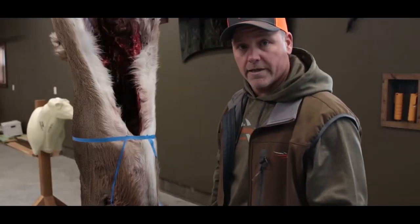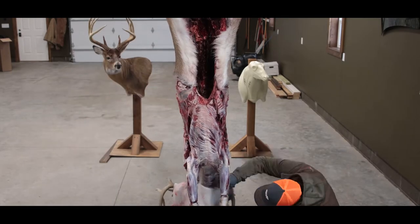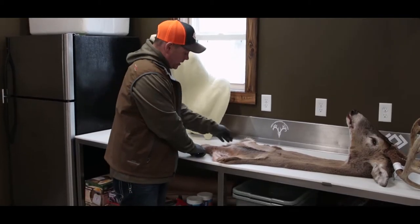So we're going to pull out the Outdoor Edge knife and get to work. Again, guys are getting a lot of trouble down in that armpit area.